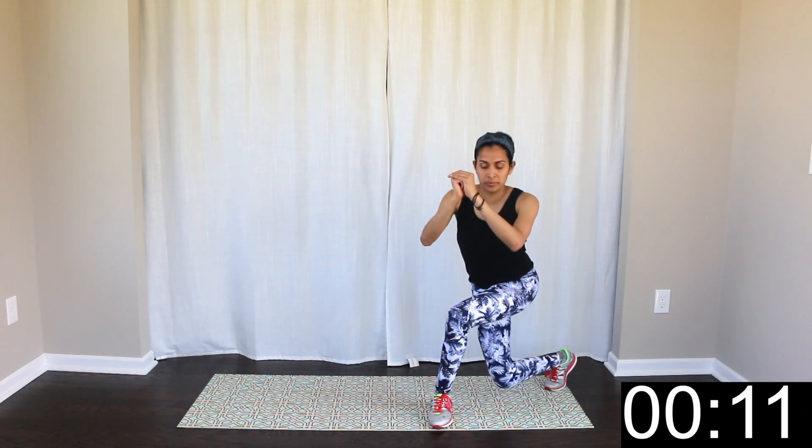Now, you are going to bend to the side. When you are in that bend, you are going to be seated back to the heels. Stay seated to the heels, upper body straight. This will be 30 seconds.